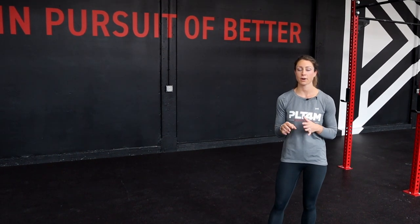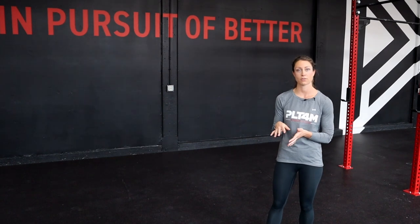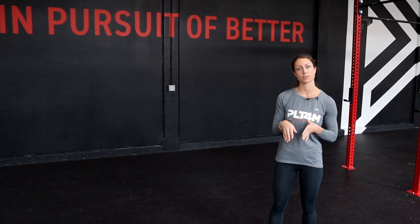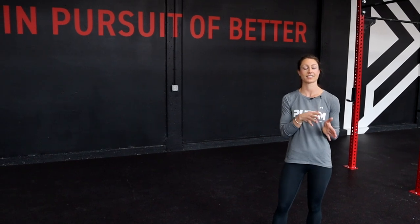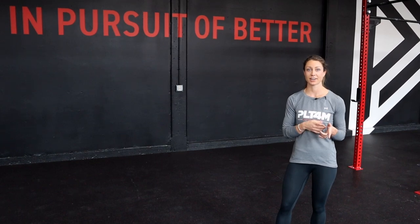For the burpee, we're going to want to pick a burpee variation that allows us to move through the workout at a slow and controlled pace. For the lunge, remember that each rep counts towards the total. So for our set of 30 reps, we're really doing 15 per leg. Let's get after it.